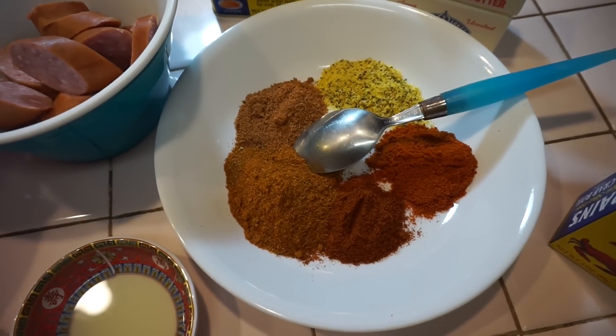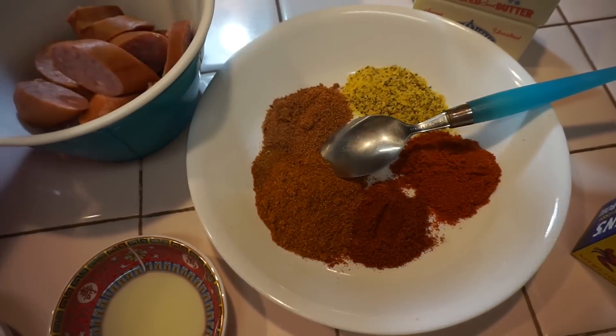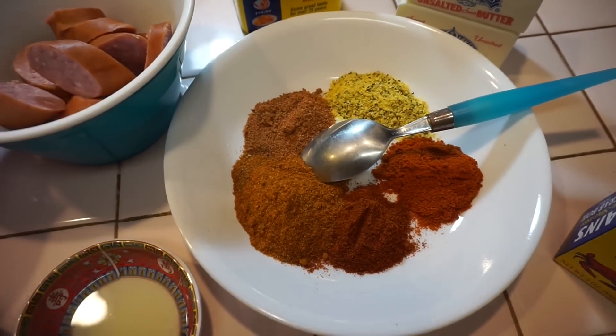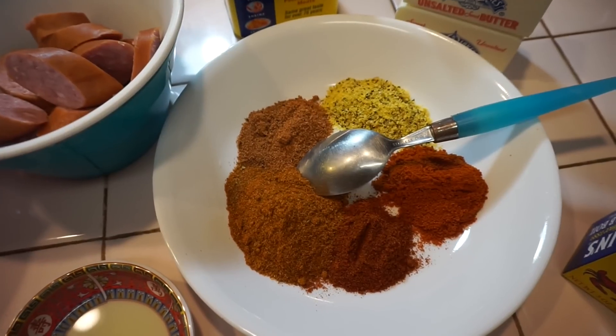For the seasonings we have about three tablespoons of Old Bay seasoning, two tablespoons of lemon pepper, paprika, Cajun, and cayenne pepper.